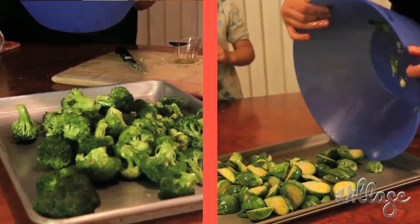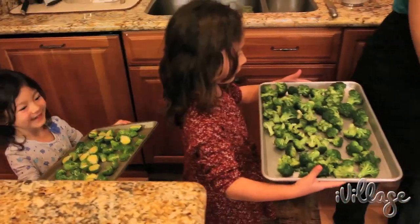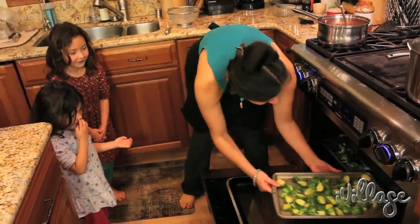Now we're going to make sure that they're evenly spread out. It looks good! Make sure the oven is preheated to 425 degrees and give these veggies a good 20 minutes to roast, or until the edges are golden brown.